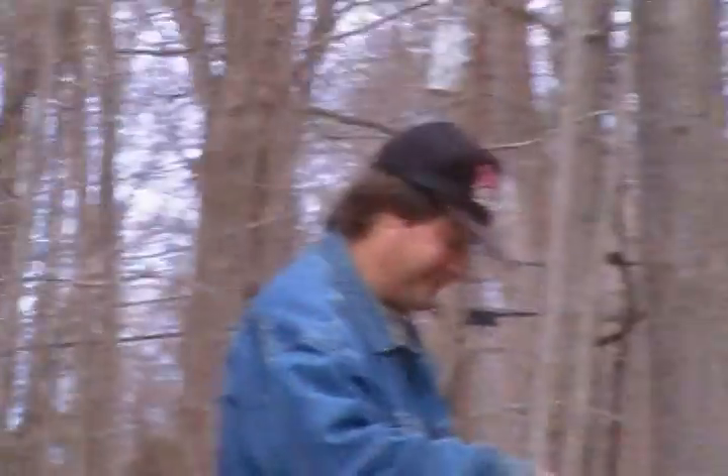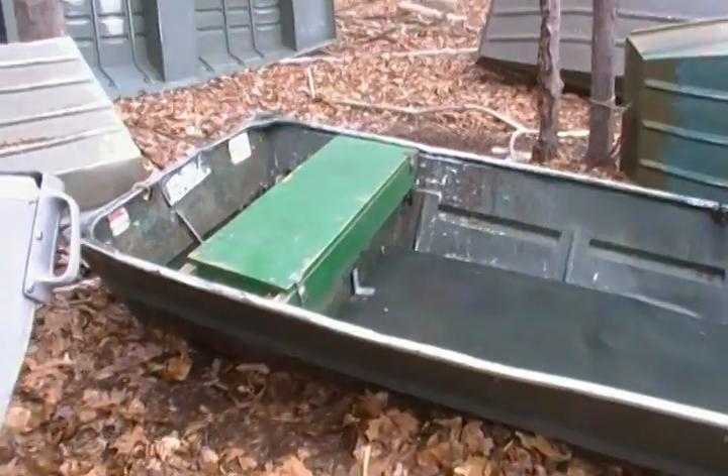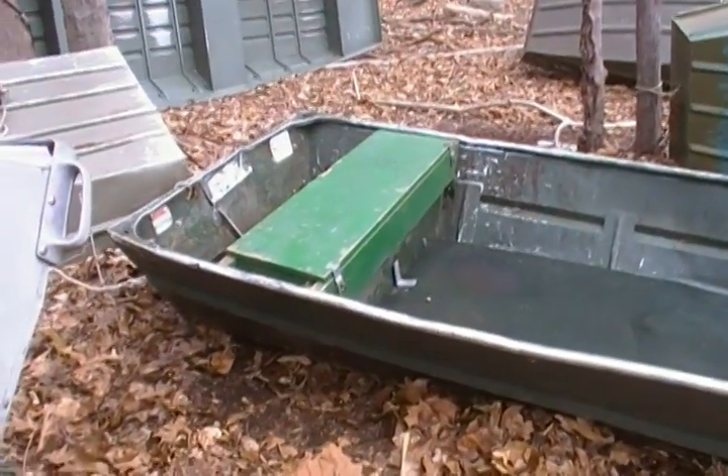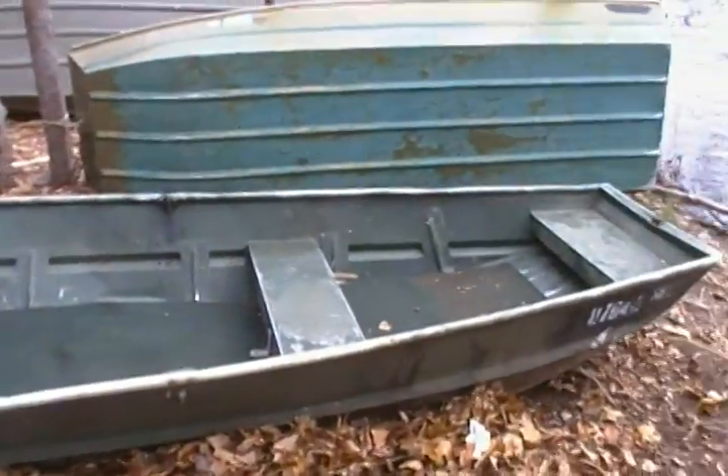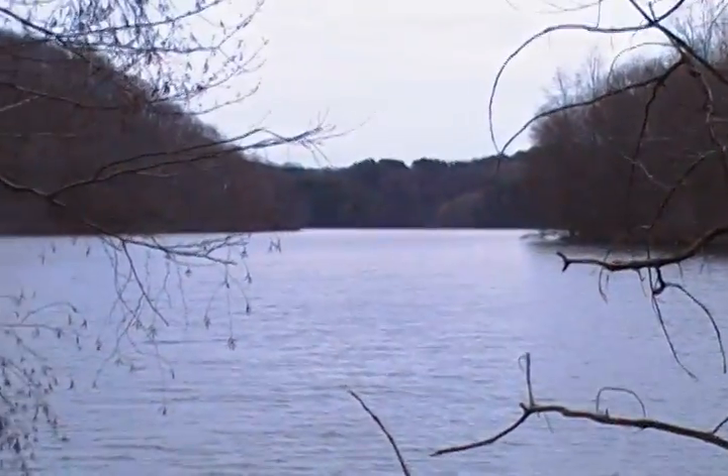All right, we're gonna head out. Here's our boat right here — a nice aluminum boat. We're going to go out on this lake right here, beautiful lake.